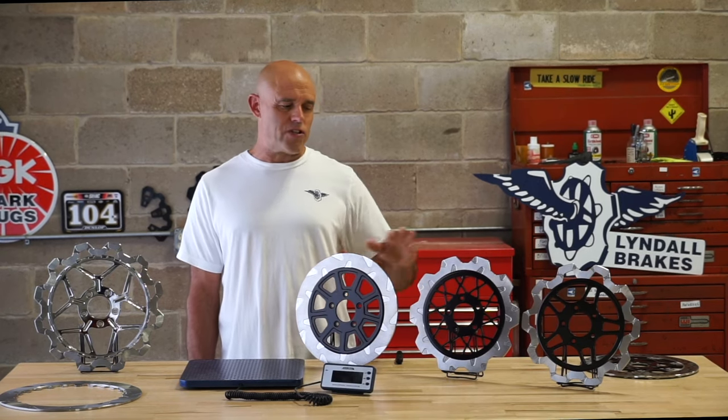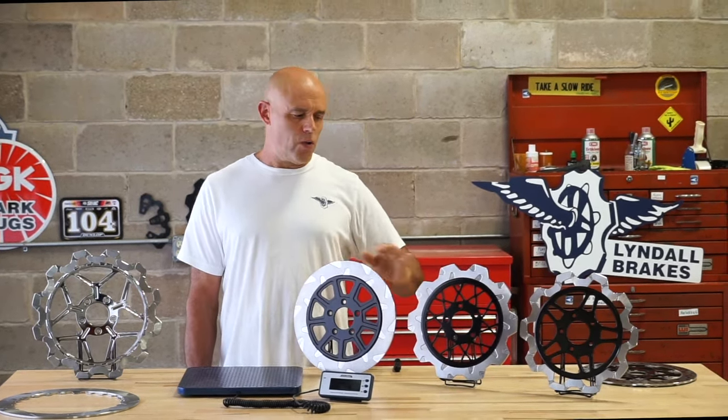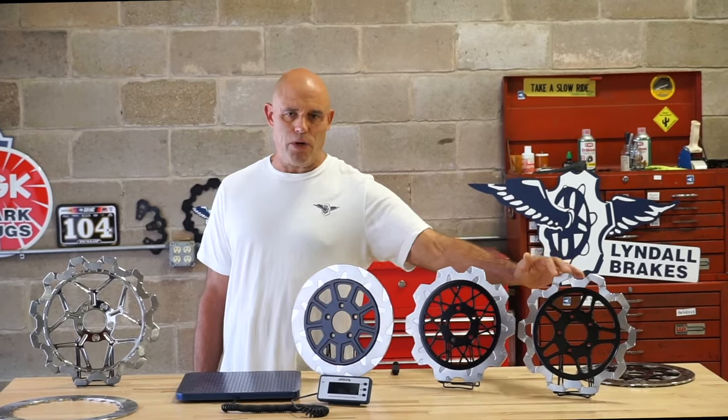As you can see, we have three distinct styles of outer friction ring. We have our classic round, we have our crown cut, and we have our bow tie crown cut.